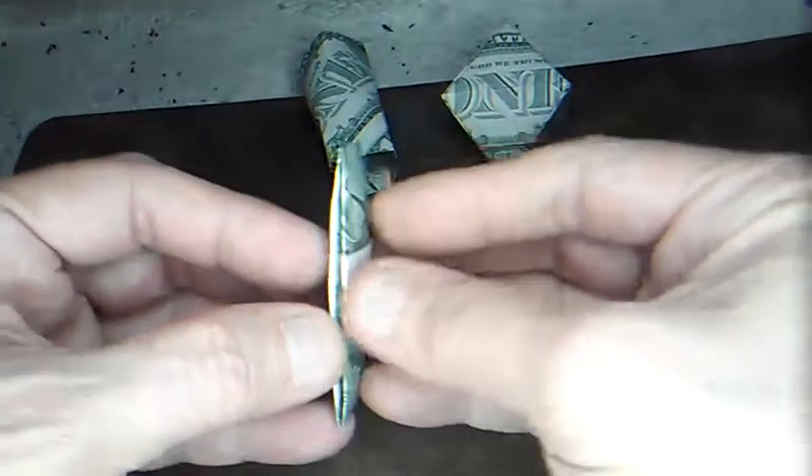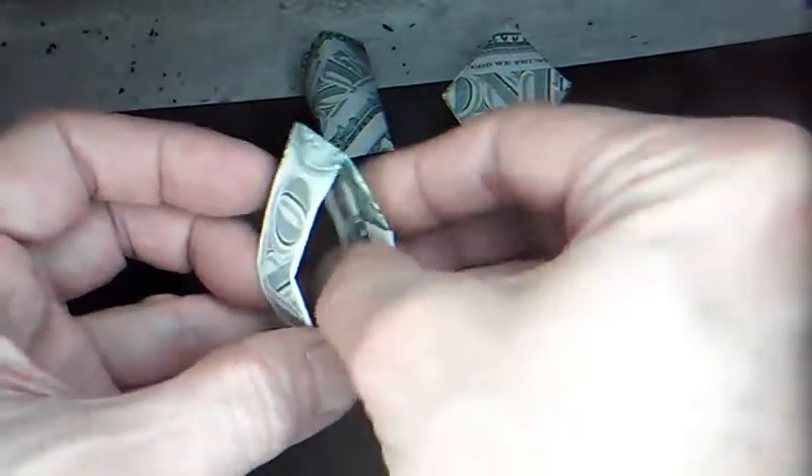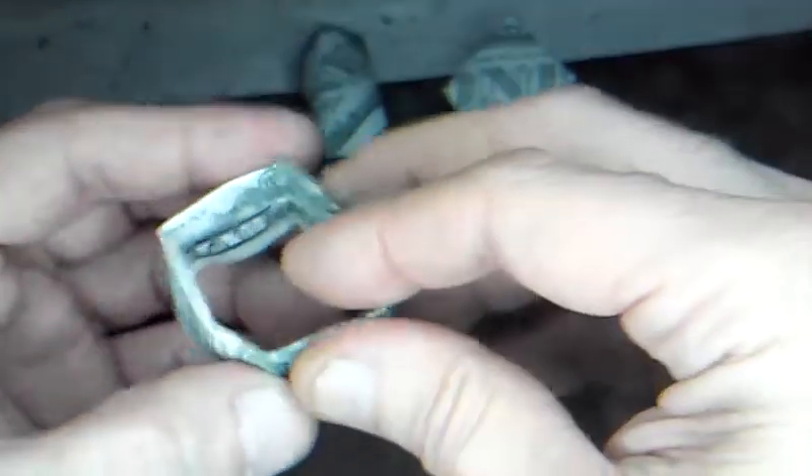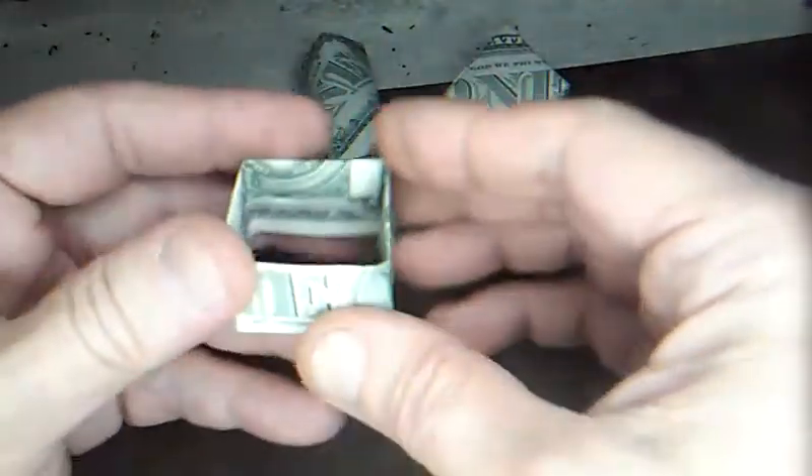Now we're going to do the same thing we did on the vertical piece: open this fold up and bring these two folds together. These little rulers are great to help you keep everything in shape. Now you've got a little square base.